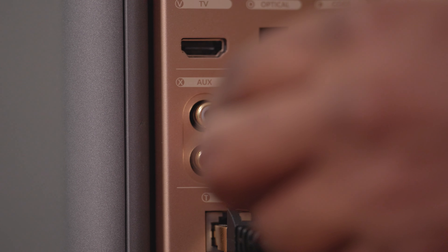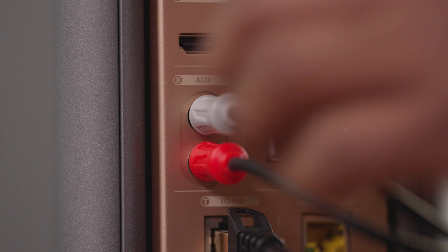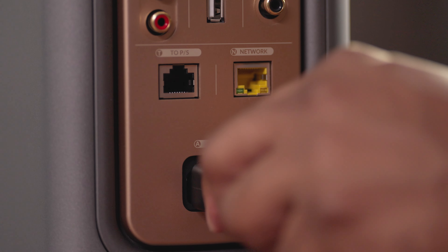You'll find a stereo RCA input. There is no phono input, so if you want to connect a turntable, you'll need to use an external phono preamp. There is also a USB-A input, but this is for service only and doesn't support playback. On each tower speaker there's a subwoofer output that allows you to add your own powered subwoofer, and of course, because these are powered tower speakers, there is a power connection to each tower as well.